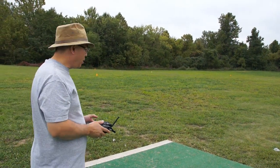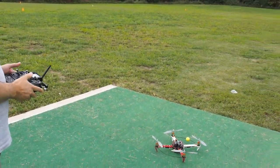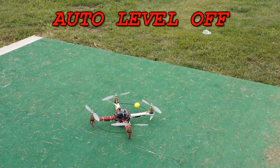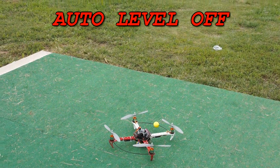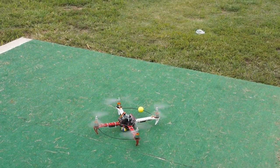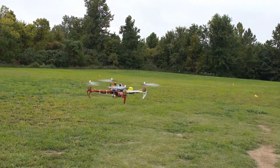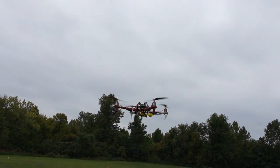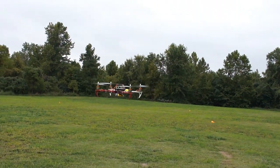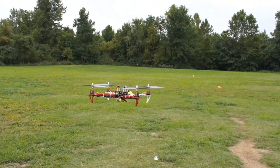Alright guys, we're plugged in and it's on. To arm it, we want to move the throttle stick to the bottom right. The little red light comes on and we're ready to go. For this first flight, I have the auto stabilization off, set per the part two video. Feels pretty stable already. What we're looking for here is oscillation caused from the gains being too high. It looks pretty stable actually.